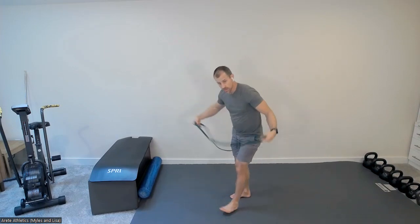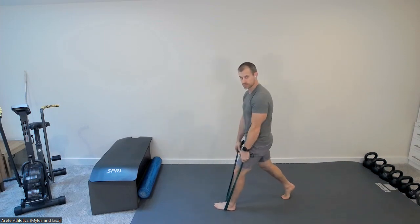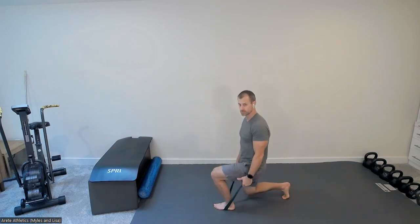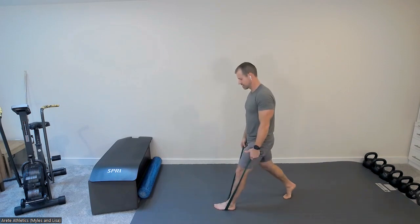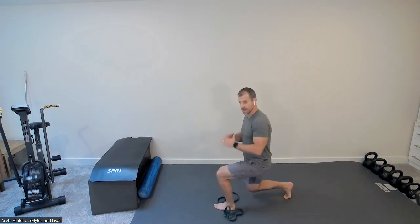Grab your band and set it underneath your foot — I'm doubling my band over, choking up on it as needed. Going right into my split stance, shoulders pinned slightly back so you're centering that joint — not cranking way back, not letting it come forward. Now going into your split squat, eight reps with a two-count down.